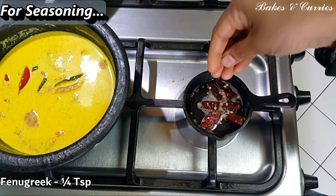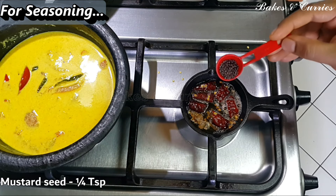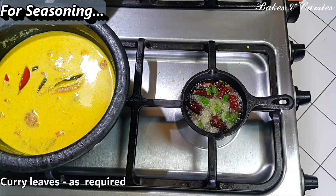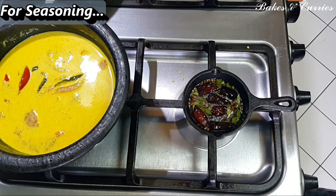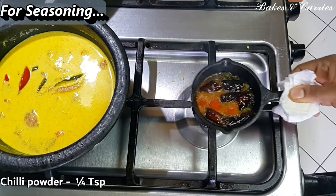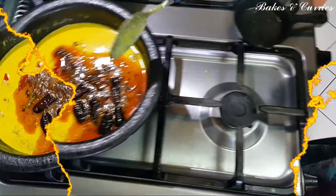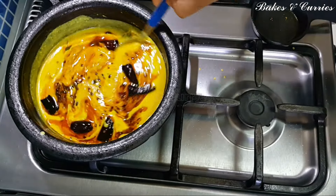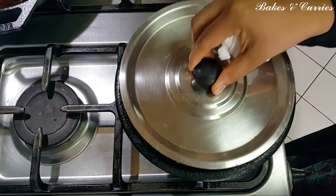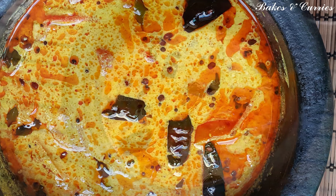Add 1 cup of tea and mix. Continue adding 1 cup of tea and mix it for 2-3 minutes.